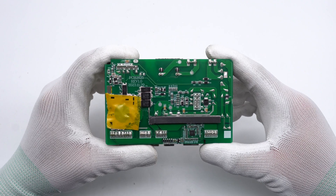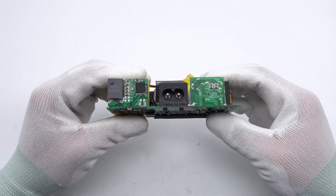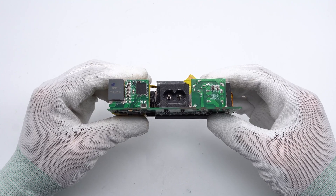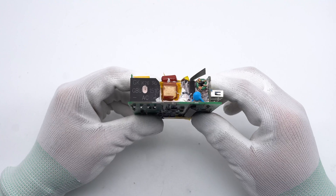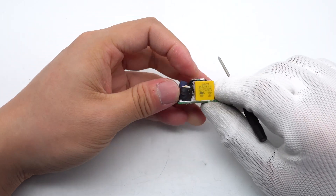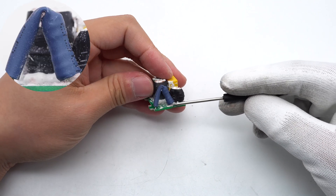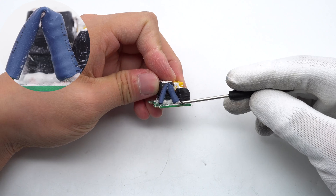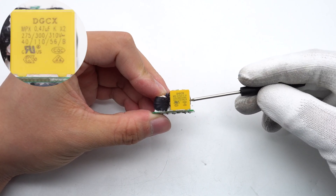The position of the synchronous rectifier is coated with thermal conductive glue to enhance heat dissipation and is covered with Mylar sheets. ChargerLab found it adopts a PFC plus HB architecture and 5 synchronous buck circuits. The yellow safety X2 capacitor, common mode choke, and fuse are soldered on the front of the input filter PCB, with the fuse also insulated by blue heat-shrinkable tubing. The safety X2 capacitor is from DGCX.